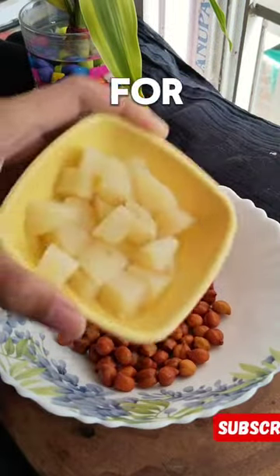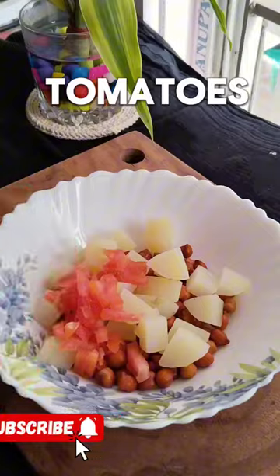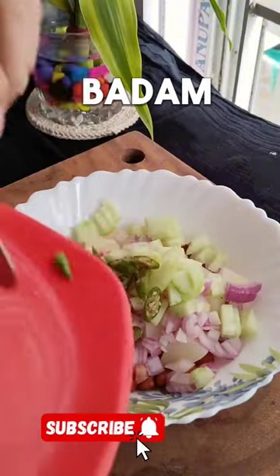This is day 3 of 6 days 6 chaat recipe series. If you take kalachana soaked overnight, boiled potatoes, chopped tomatoes, onions, cucumber and chilies, add roasted bradam.